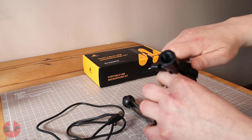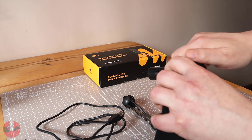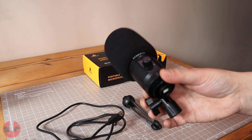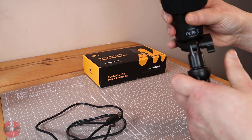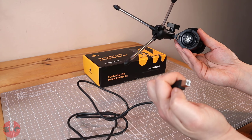Being a budget microphone, the main body is plastic, the grill is metal, and the stand is plastic with metal tripod legs that have rubber feet for grip and will help reduce vibrations. Put together and sitting on my desk, it does feel nice and solid and I do like the neat professional appearance of this setup.